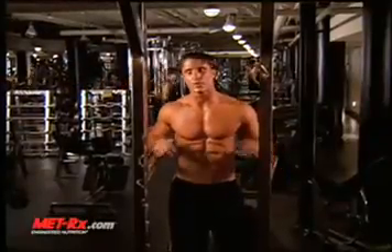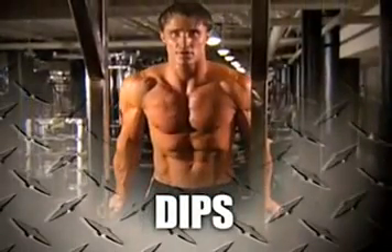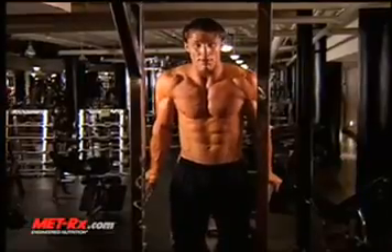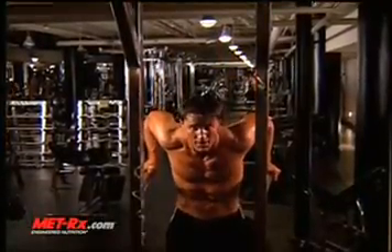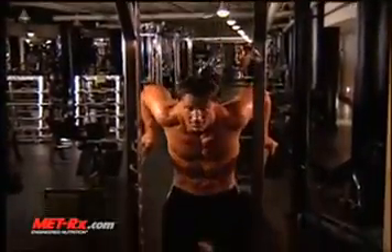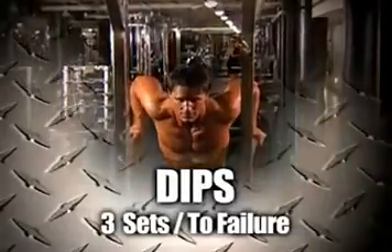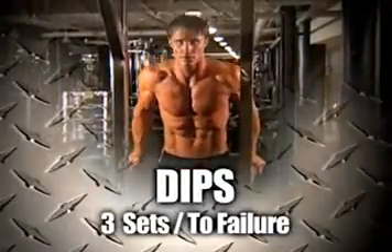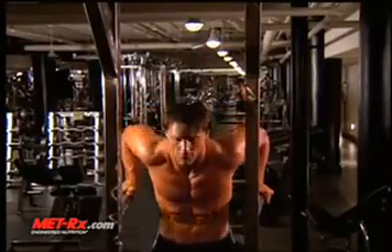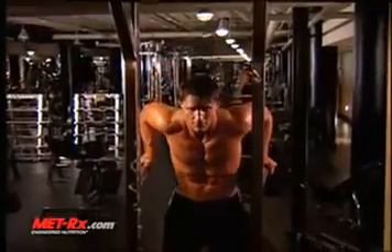The third chest exercise we're going to do works the lower chest, utilizing the dip machine. You never want to lock your elbows out, so always keep them a little bit flexed. Keep your elbows in tight, and come down until your upper arm is parallel to the ground — 90 degrees. You never want to go too far deep. Come up, back down — exhale on the way up, inhale on the way down. The slower you go, the more you get out of it, the less momentum is being used. It targets the lower chest — it's a great exercise.